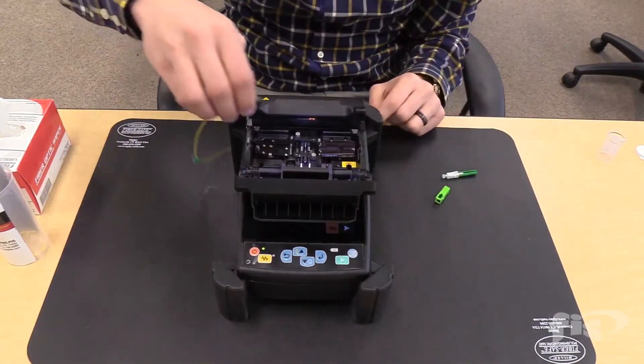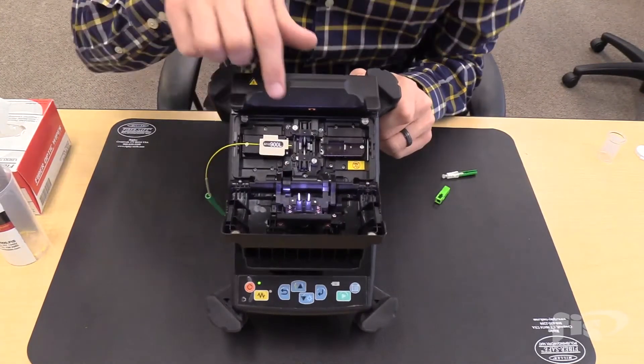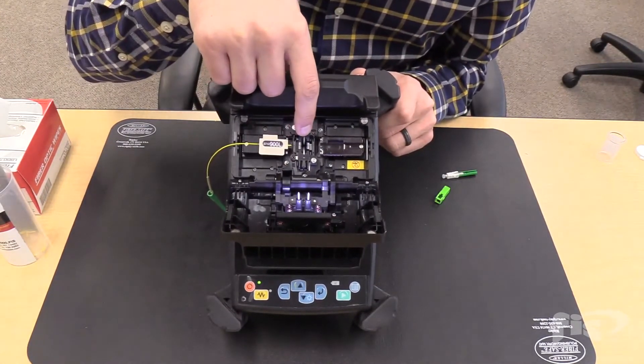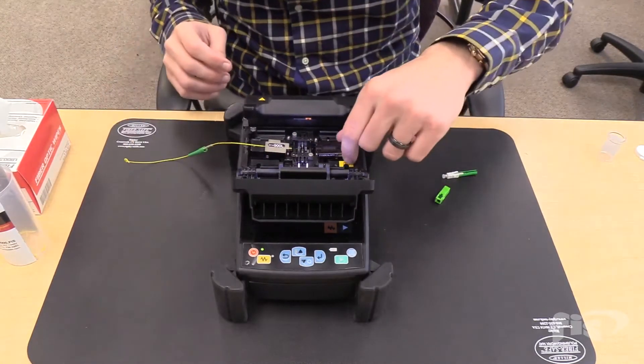Next, take the cleaved fiber that is in the holder and place it into the splicer. Notice the fiber is past the blue pad of the V-groove, but not extended far enough to the electrodes.